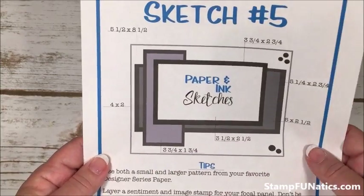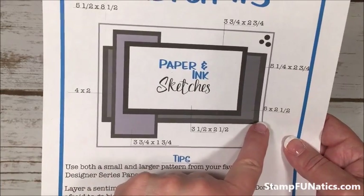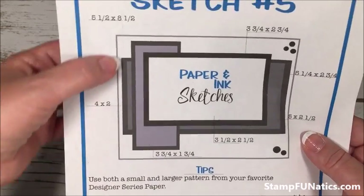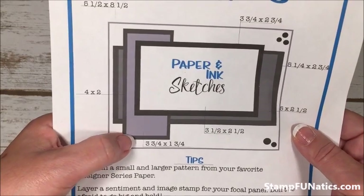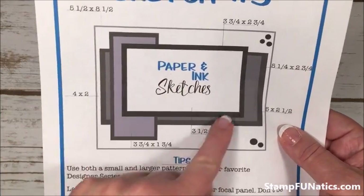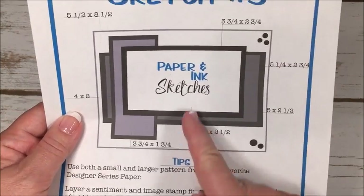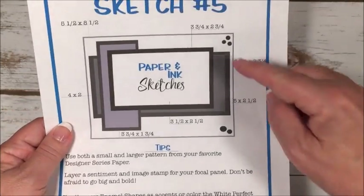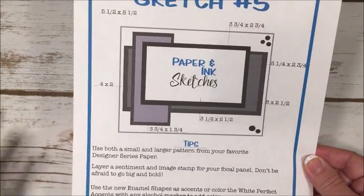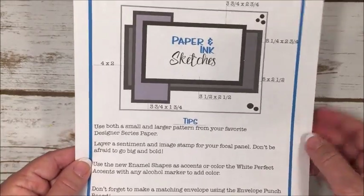The sketch has a lot of layering. We start with a card base, then do a rectangle — for the inside part it's five and a half, and five and a quarter on the edge. Over here we're doing three and three quarter by one and three quarter, with a four by two edge. Our main focal is three and three quarter by two and three quarter, the inside part is three and a half by two and a half, and it also has some embellishments — enamel dots, rhinestones, any type you have.